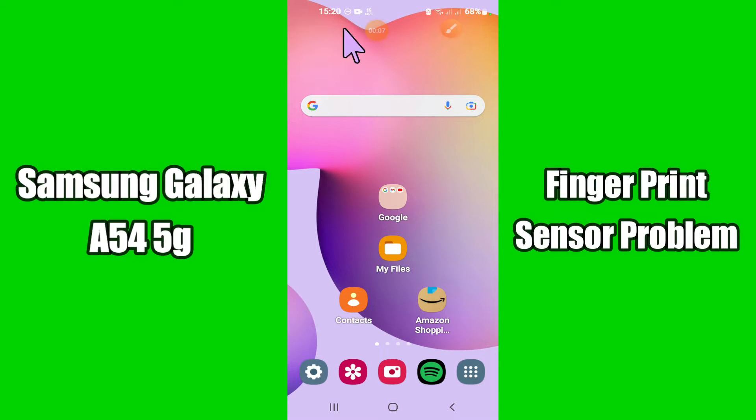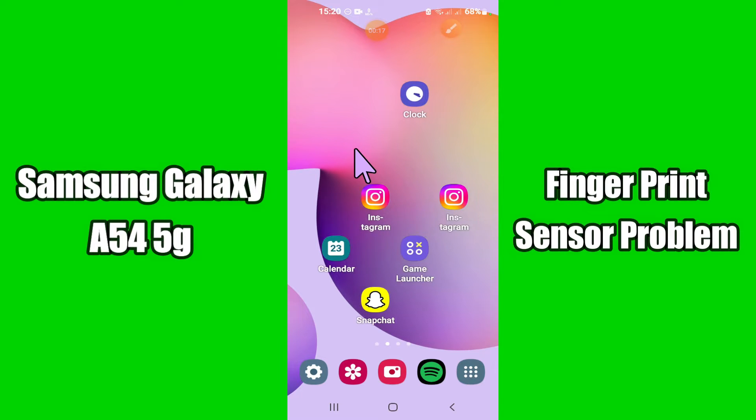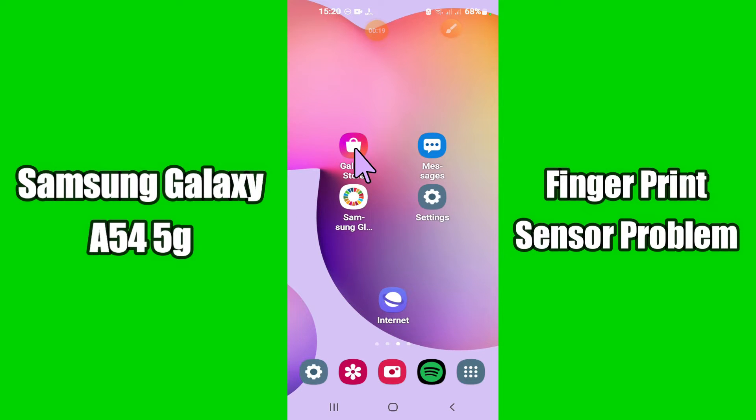Hello everyone. Today in this video I'm going to show you how you can fix the fingerprint sensor problem in your device, Samsung Galaxy A54 5G. If the fingerprint sensor is not working on the Samsung Galaxy A54 5G, I'll show you how you can fix it.